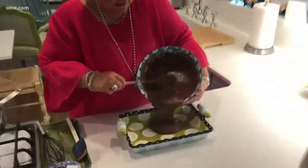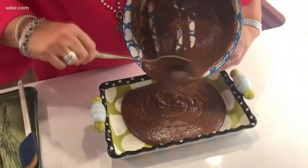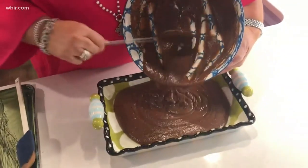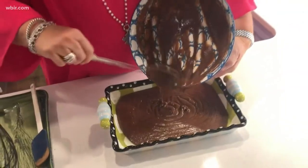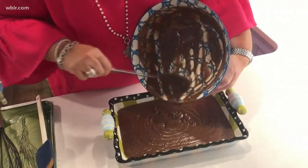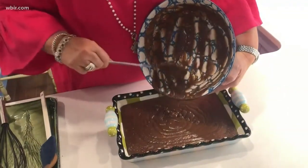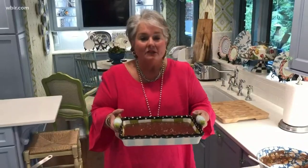I'm just going to turn this out into a nine by thirteen baking pan. I have sprayed it with a non-stick cooking spray that has flour. I'm ready to put this in the oven. We're going to bake it at 350 degrees for 20 to 25 minutes.